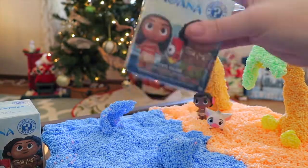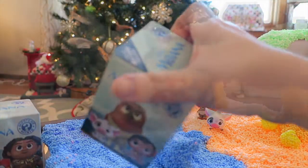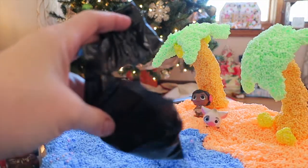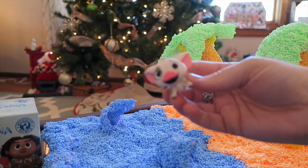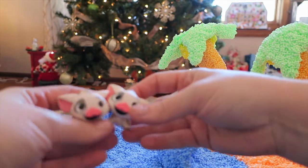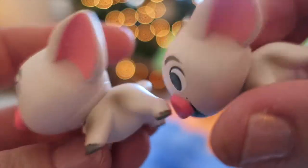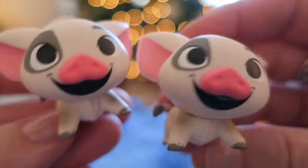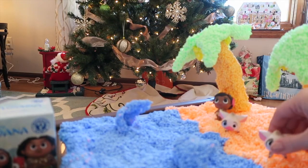This next one is kind of not heavy, so let's open this one. And it's another Pua - the same little guy as we got before, so now we have two Puas. Natalie said they can be brothers, and this works out well. It doesn't matter when we get duplicates because I have two girls that both love this movie, so we have two little Pua brothers.